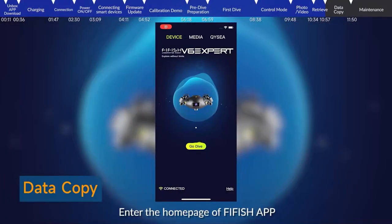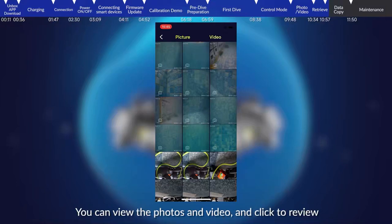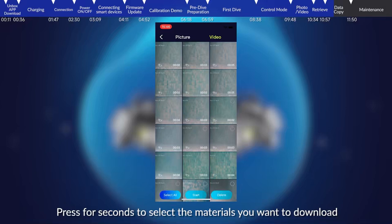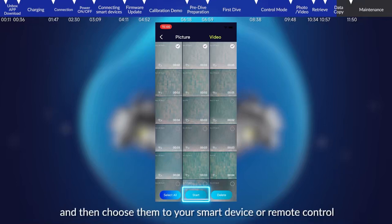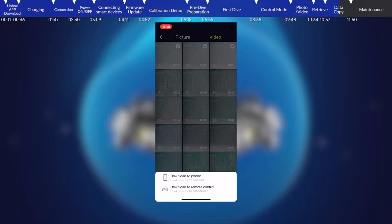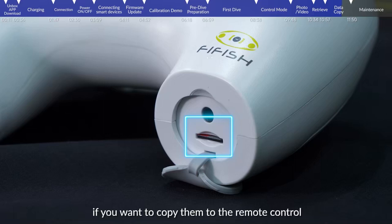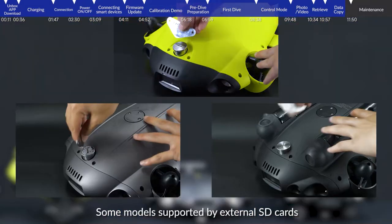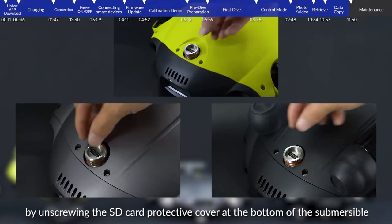Data copy. Enter the homepage of the FiFish app, click media, then press device. You can view photos and videos and click to review them. Press for a few seconds to select the materials you want to download, click start, and choose to save them to your smart device or remote control. Please make sure your remote control has an SD card inserted if you want to copy to the remote control. After downloading is complete, the interface will be automatically folded up. Some models with external SD card support can remove the SD card by unscrewing the protective cover at the bottom of the submersible.